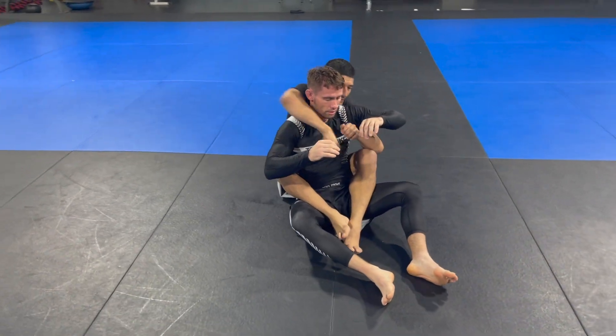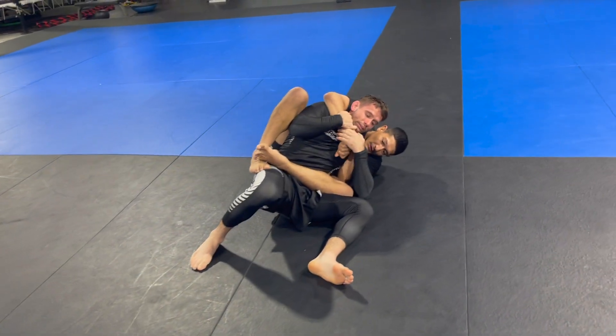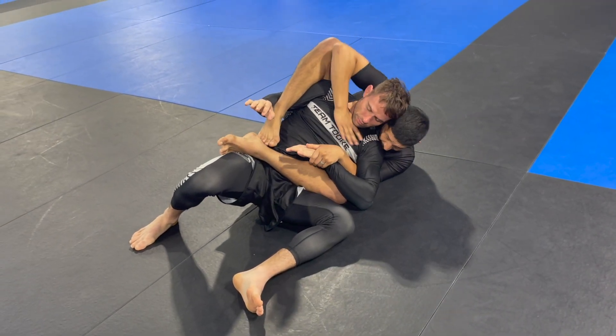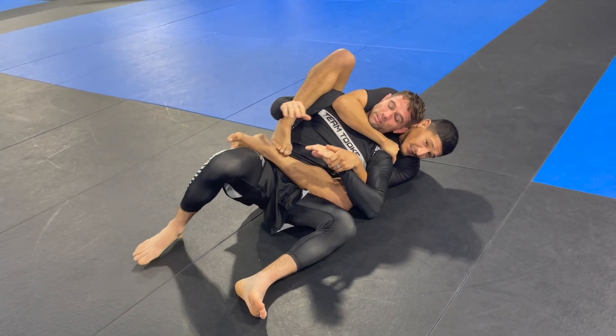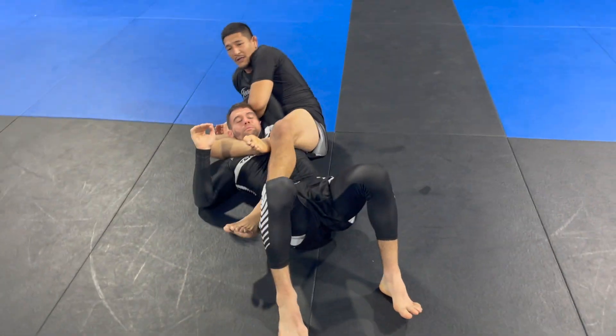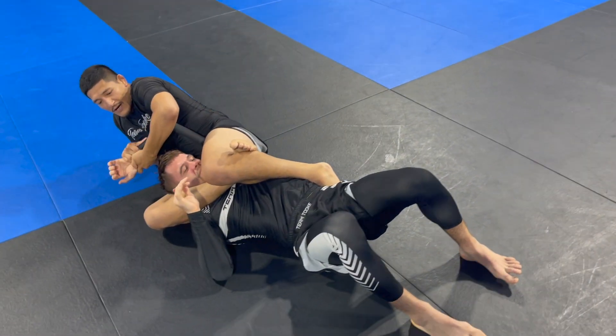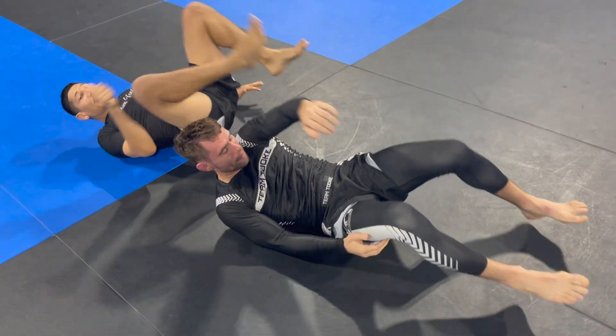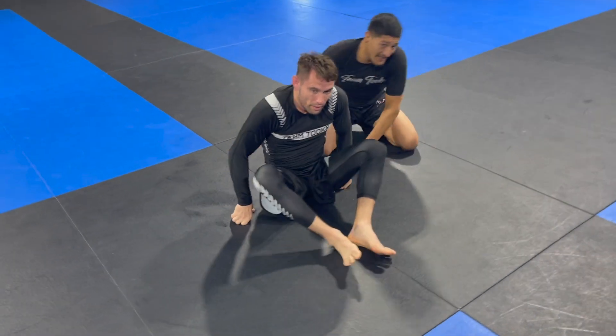One more time, a little quicker: I'm here, fight the grips, trap the arm, lean forward, attack the neck, he slides down, control americana/kimura, turn it, lock it, switch it, and now I have my options of submissions. Hopefully you guys like this systematic way of attacking from the back with the straight jacket hold. Thank you.